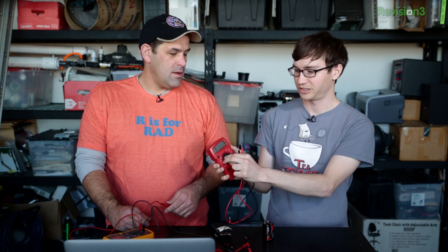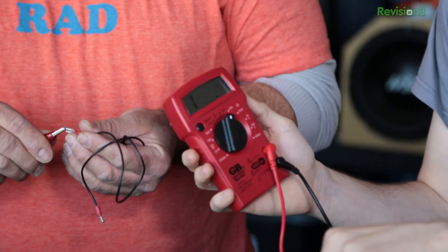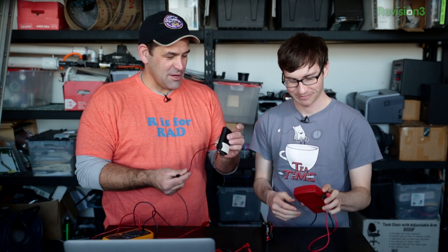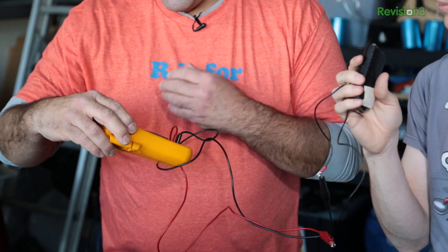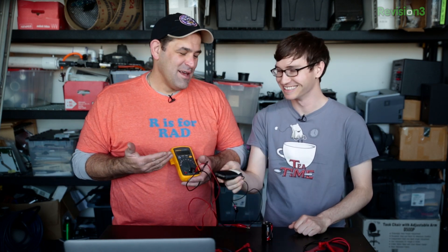If we want to measure resistance, we turn it to the ohms setting. I'll use the alligator clips. This electromagnet we were playing around with — connecting it gives a readout of 0.7 ohms resistance. I'll honestly say I've very rarely actually used resistance measurements. The main use I can think of is if you need a resistor and want to find out what specific value it is without figuring out the color coding, or to verify a resistor is properly resisting if you know the ohms value.